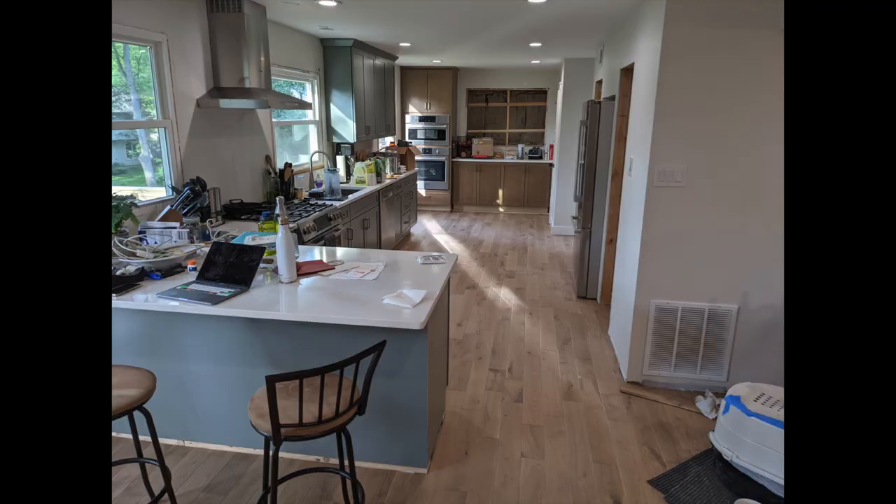The first thing we're going to do is install the base molding along all of the cabinets along the peninsula that we hadn't already done. We waited because we wanted to have a good idea of what the design was going to be, and we didn't have a real sense of that when the rest of the molding was going in. Now that we have our design and plan in place, we're going to go ahead and install that molding.